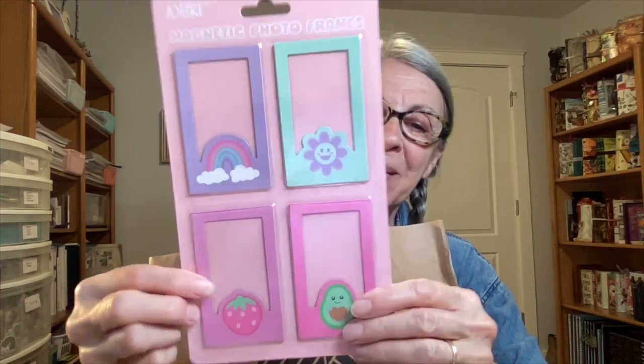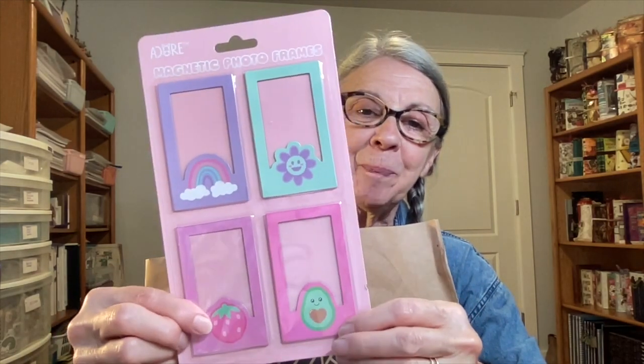I saw people hauling these — aren't they sweet? I love the little avocado and strawberry at the bottom. And these are magnetic. I bought the metal frame — the magnetic frame that you put magnets on — and I put one at the end of my nature journal. I still have some of that metal left, so I'm thinking I could play with another page in a different journal with these magnets and the metal, and maybe put little portraits in them.